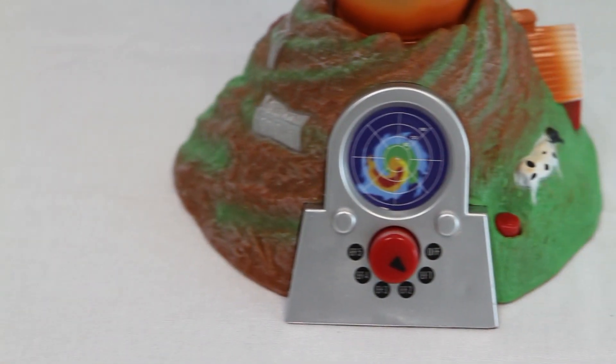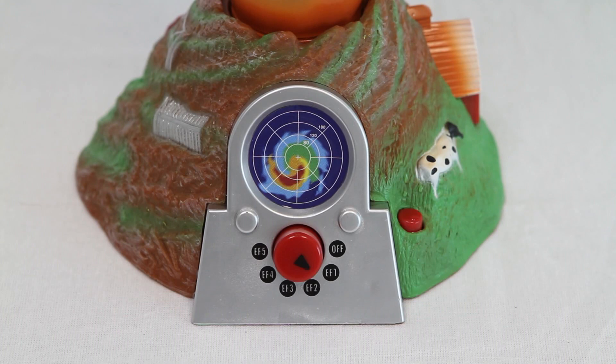Features a variable 5-speed control that can take your tornado from EF1 to an EF5 tornado. The Tornado Maker also features storm sound effects.